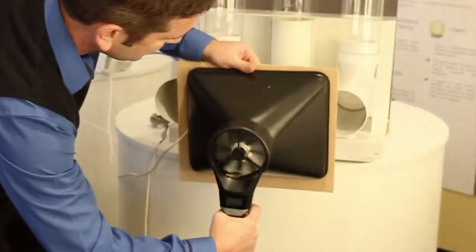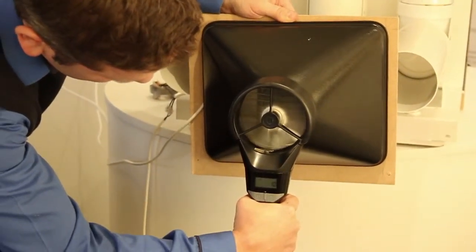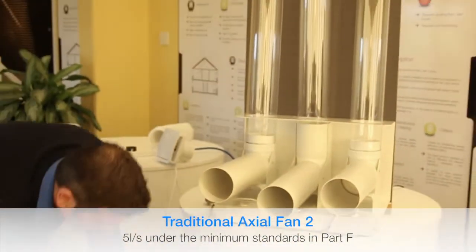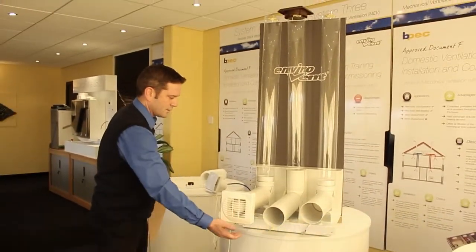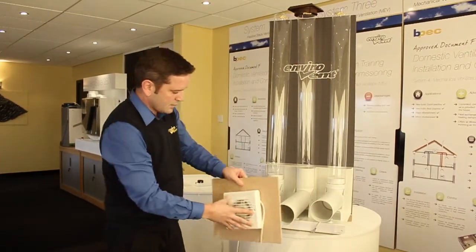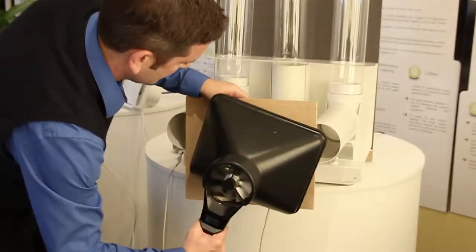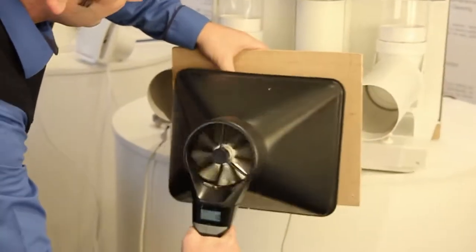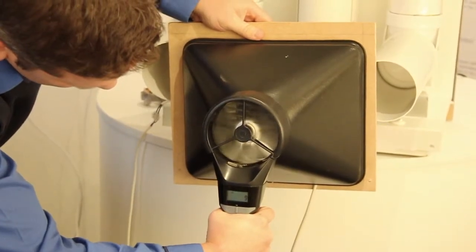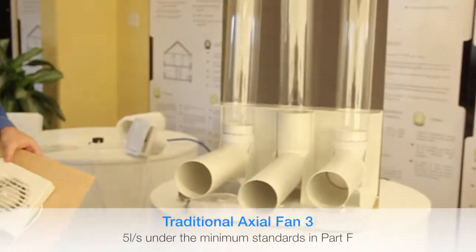Here's another one. This was doing around 20-21 litres in free air, and installed it's doing 10 litres per second. And a third fan — just 9 to 10 litres per second. They're all doing about two-thirds of what's expected of the minimum standard.